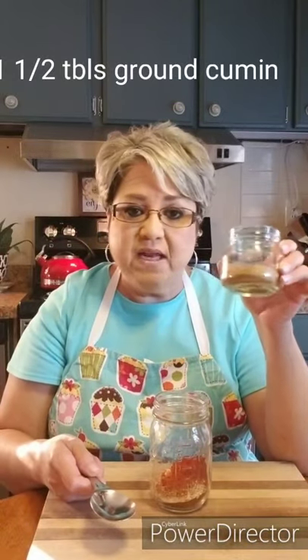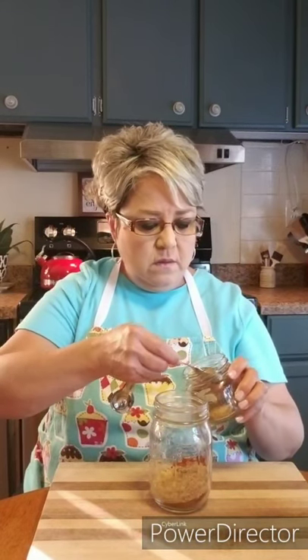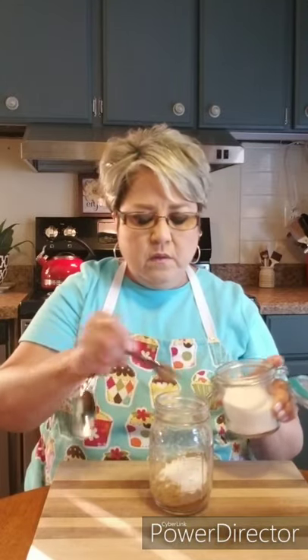Then I'm gonna do one and a half tablespoons of cumin — just plain ground cumin. One and a half tablespoons of cumin. Then the salt: I'm just using regular salt, but you can use sea salt. I'm gonna do two and a half teaspoons of salt.